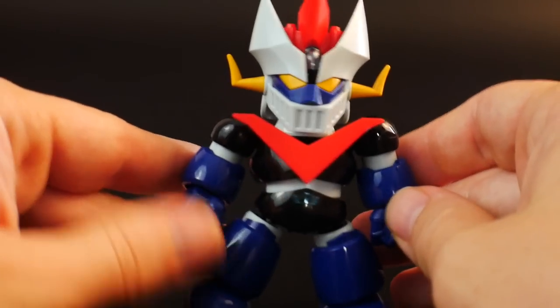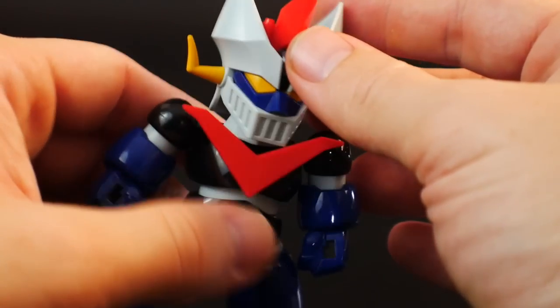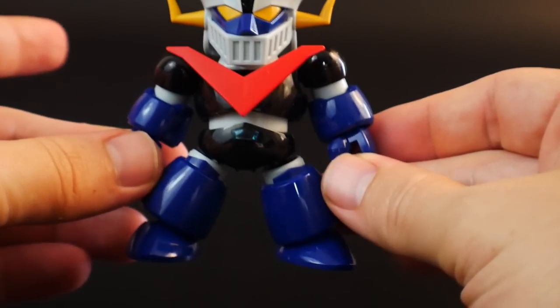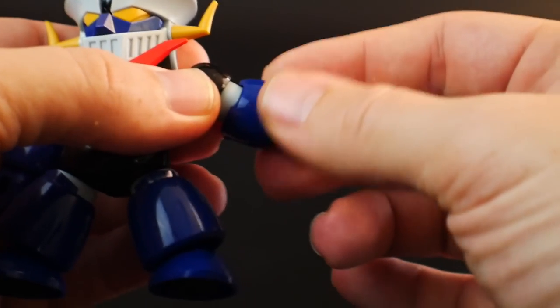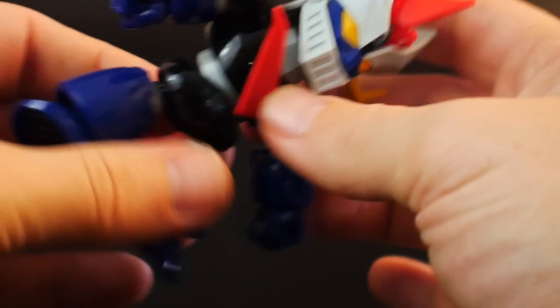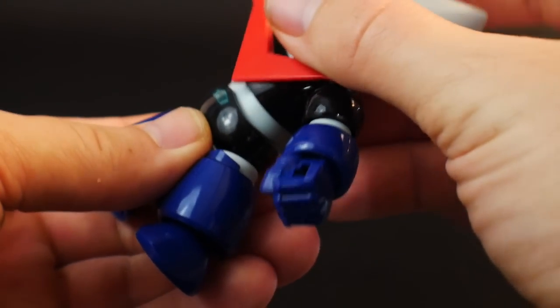The articulation is very lacking. Going through the head — the head is actually probably one of the best parts, but the only problem is that it doesn't go side to side. The shoulders can go in and also come out, but you'll want to keep these in for the SD mode to give it more of that chibi look. The arms have a rotation, and the hand can rotate as well on a ball joint, so you get a little movement — but watch out, it does kind of pop off. And the elbow — that's it, that's the max.